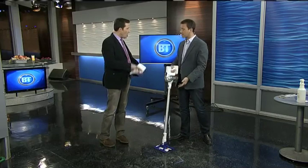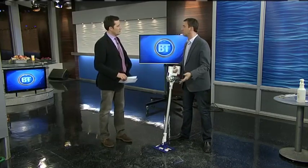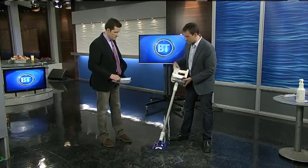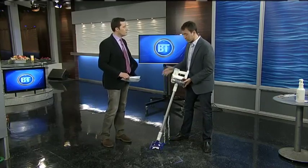It's designed for hardwood floors — not just hardwood, but hard floors. Anything: tile, laminates, hardwood, it all works. First and foremost to remember, it's a vacuum. Dyson makes very well-built vacuums, and this is no different.